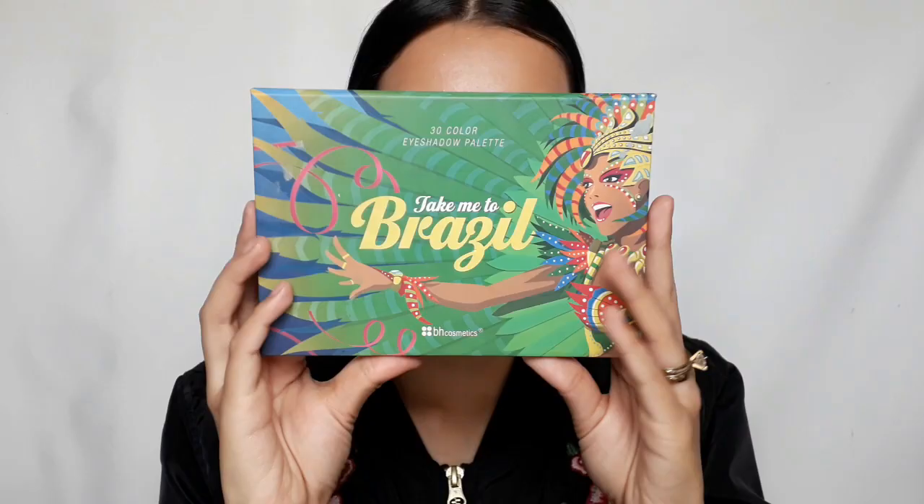Hi everybody, welcome back to my channel. For today's video I'll be showing you how you can recreate this dramatic sunset makeup look, so if you want to know how I achieved it, please keep on watching.